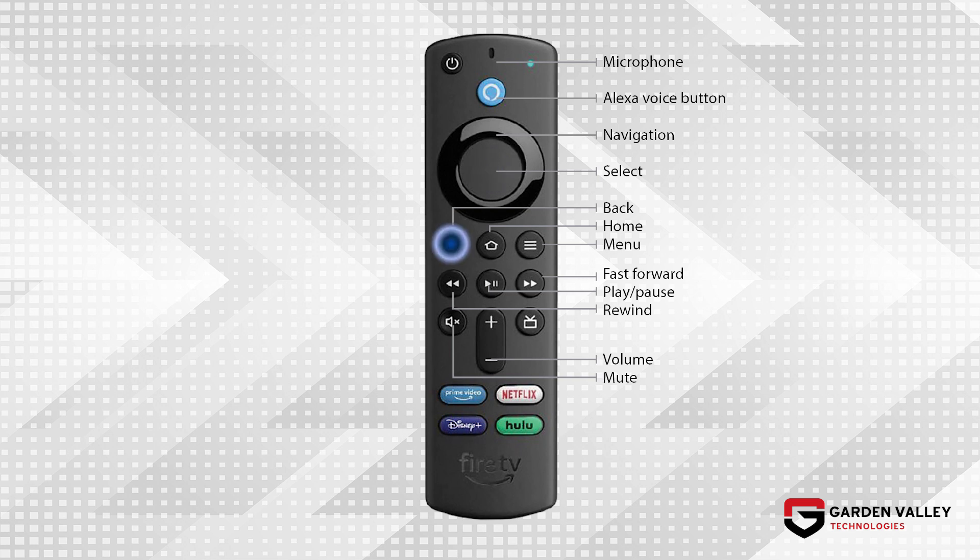In the center of the remote are the back, home, and menu buttons, followed by your fast forward, rewind, and pause/play buttons. You'll also notice the plus and minus volume control buttons with the mute button on the side.